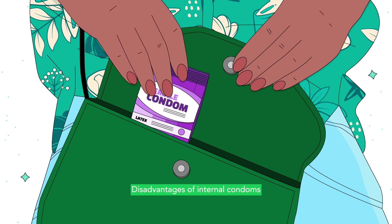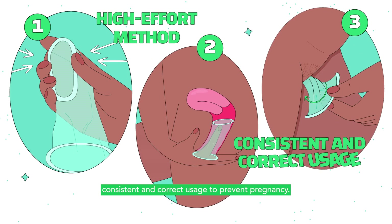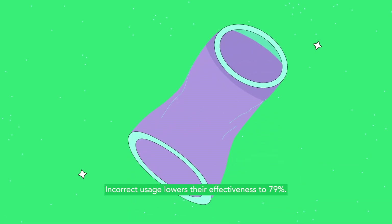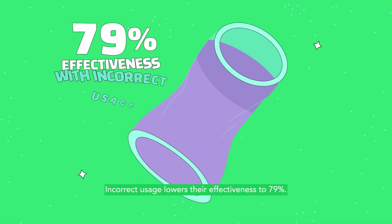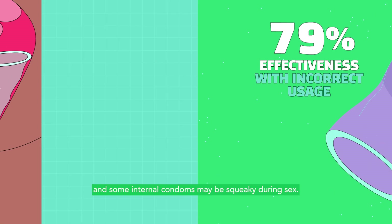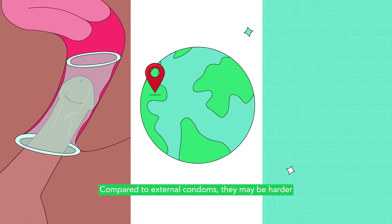Disadvantages of internal condoms include the fact that they are a high-effort method that requires consistent and correct usage to prevent pregnancy. Incorrect usage lowers their effectiveness to 79%. They may come with reduced sexual sensitivity, and some internal condoms may be squeaky during sex.